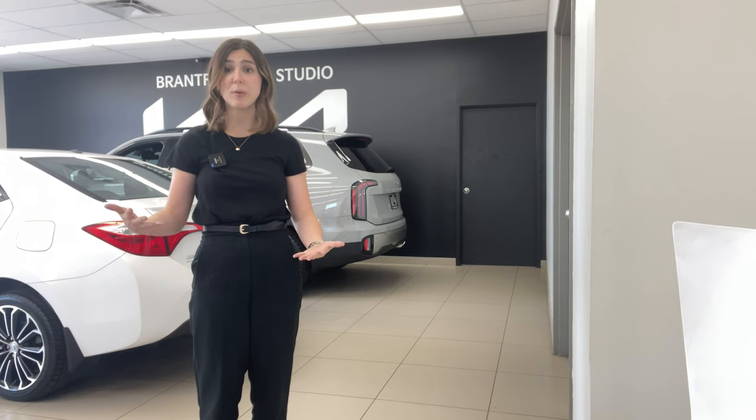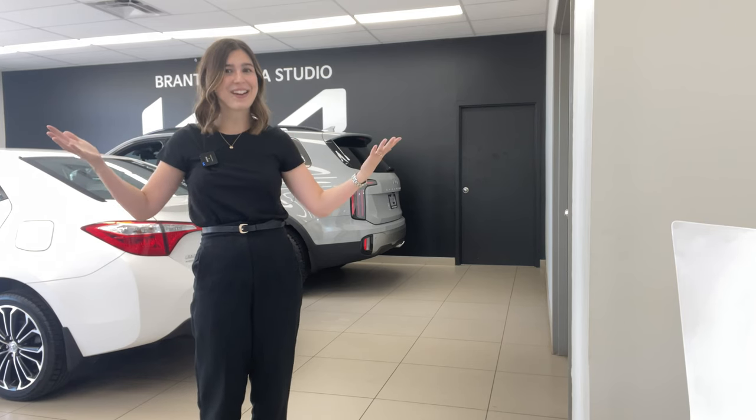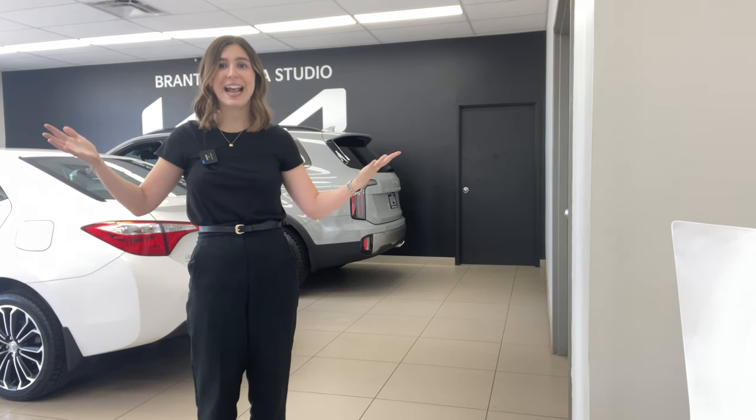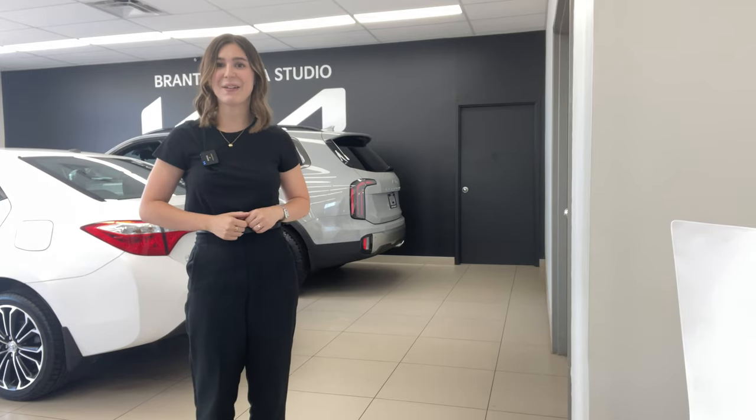Thank you so much for watching today's video. We hope that for those of you who may need to know how to use a tire mobility kit in the future, you found this helpful. For those of you who just enjoyed watching, thank you so much for sticking around. If you haven't already, please subscribe and like this video, and we will see you guys next time. Bye!